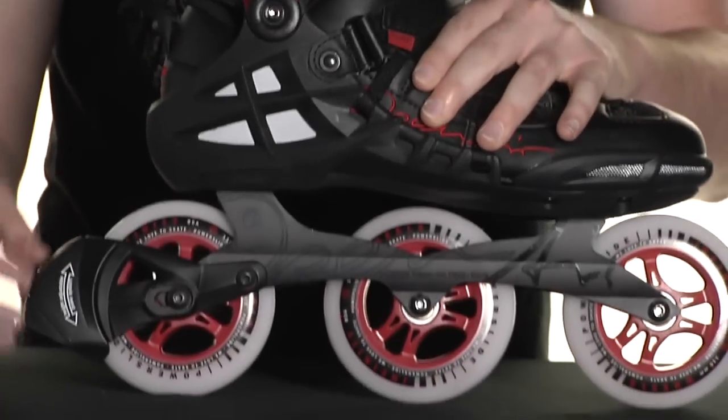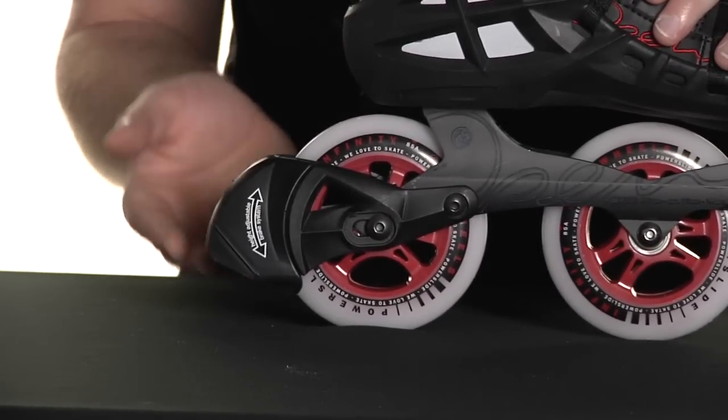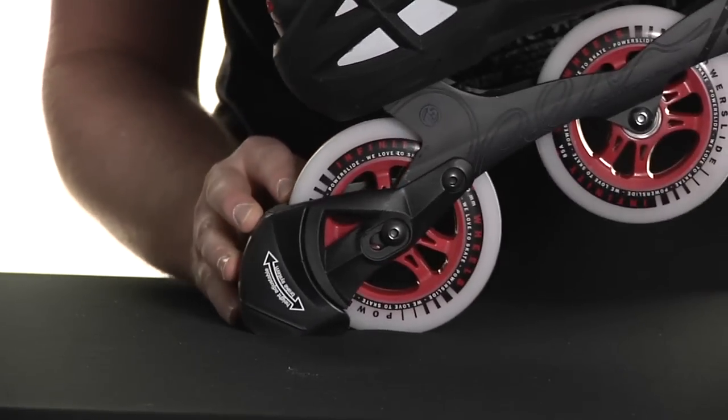The other feature of this skate is the Height Adjustable Brake System, or HABS, which allows you to change the height of the brake to give you more control while stopping and slowing.